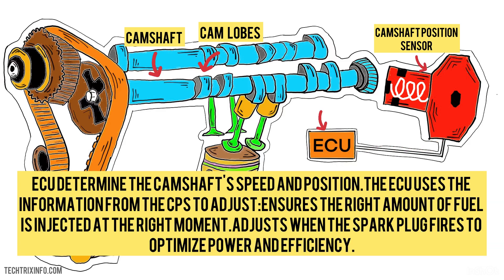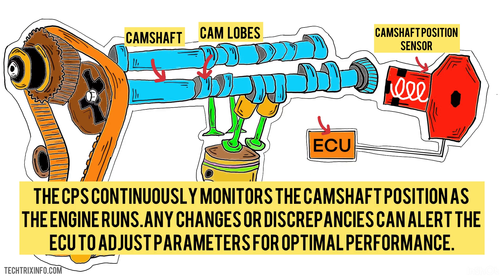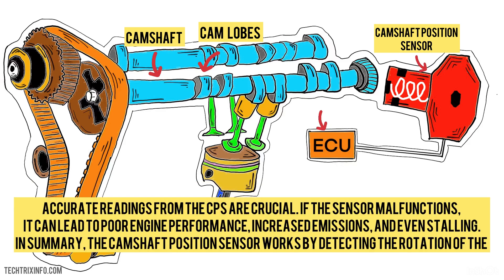The ECU uses the information from the CPS to adjust the engine: it ensures the right amount of fuel is injected at the right moment, and adjusts when the spark plug fires to optimize power and efficiency. The CPS continuously monitors the camshaft position as the engine runs. Any changes or discrepancies can alert the ECU to adjust parameters for optimal performance. Accurate readings from the CPS are crucial — if the sensor malfunctions, it can lead to poor engine performance, increased emissions, and even stalling.